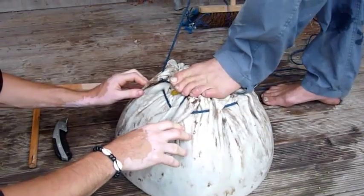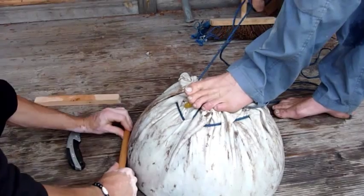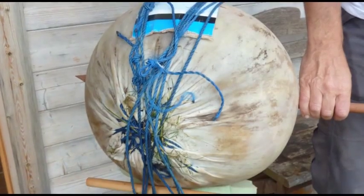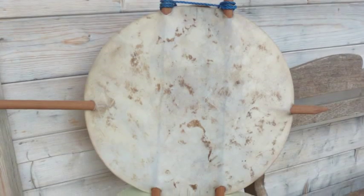To get a really tight, smooth and wrinkle-free skin onto a calabash takes a lot of skill and time. Once it has dried a little, the crossbar and handles are pushed through the slits made in the skin and the kora body is left to dry.